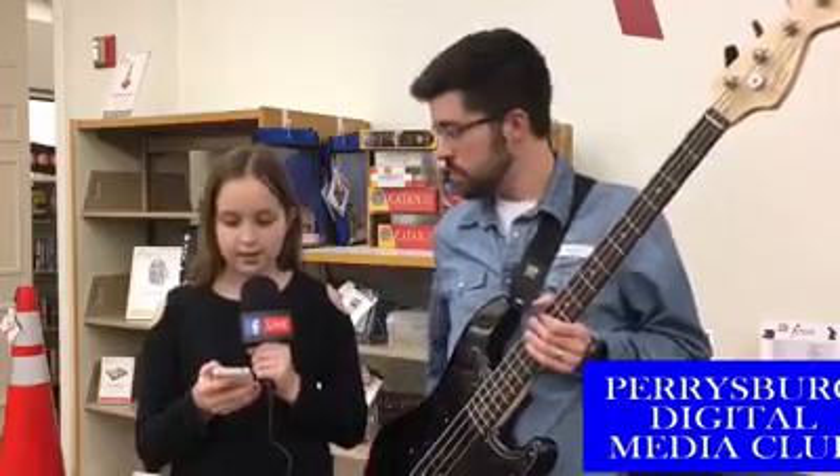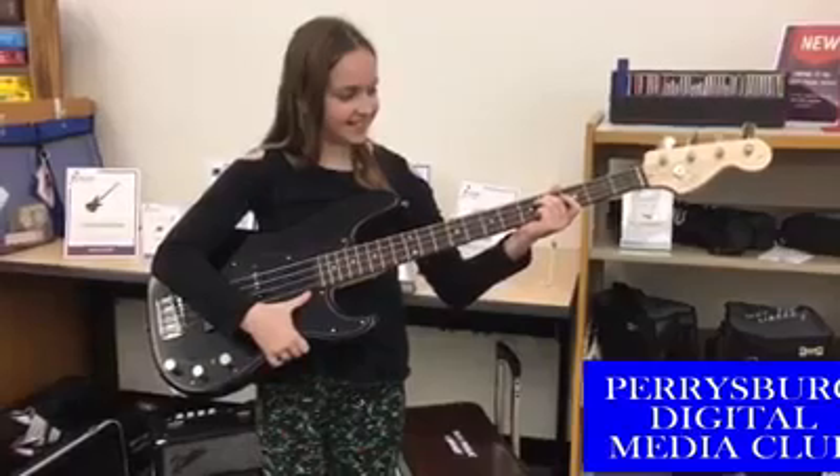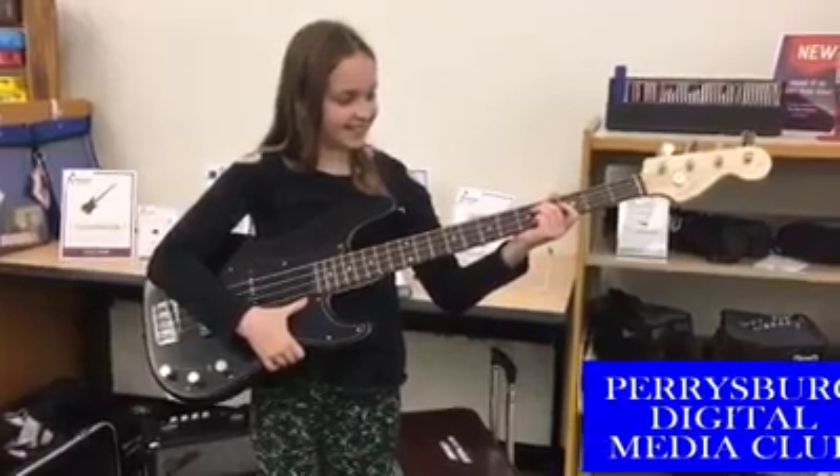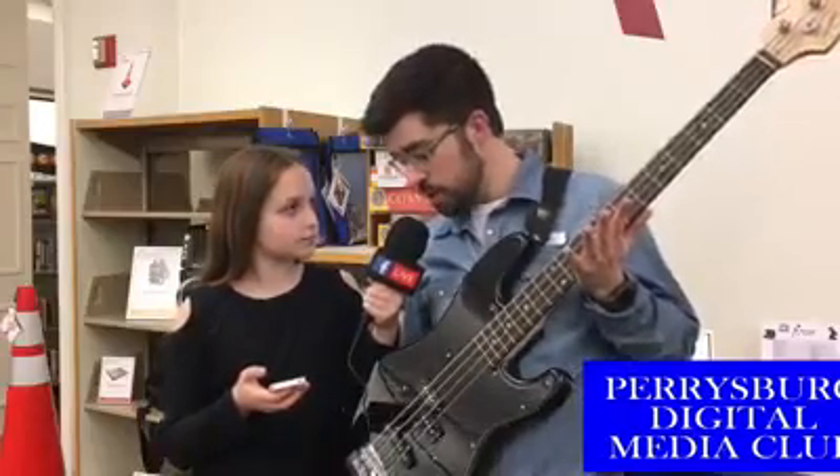What is a bass guitar? A bass guitar is part of the rhythm section of any band. It's a four-stringed instrument, and this is our electric version. This one plugs into an amplifier, which you also get when you check this out at the library, so you can learn or practice at home.